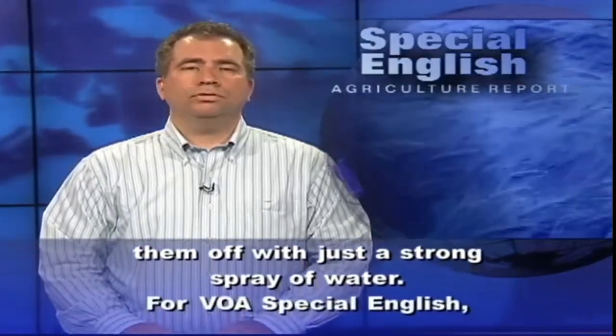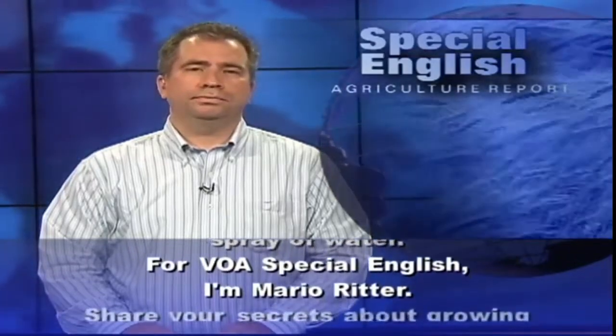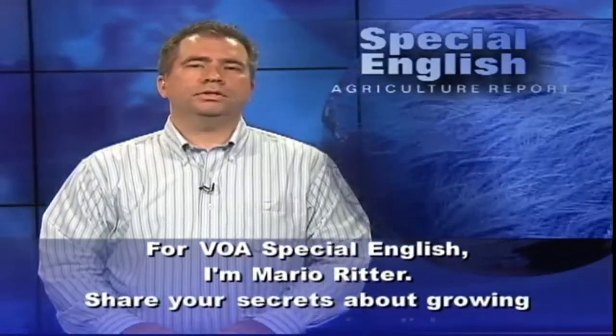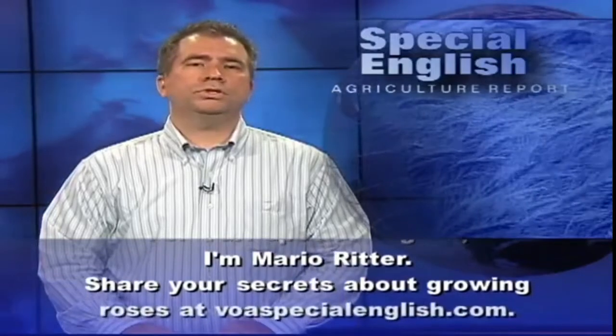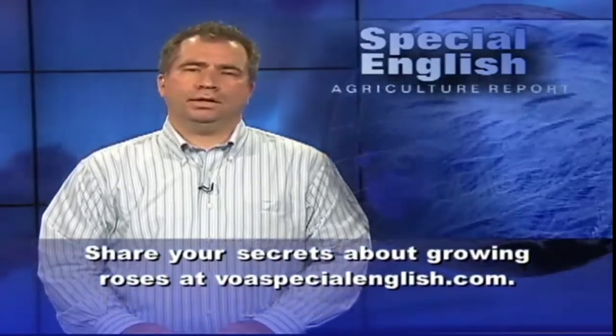For VOA Special English, I'm Mario Ritter. Share your secrets about growing roses at voaspecialenglish.com.